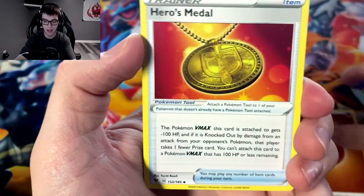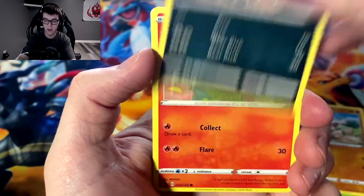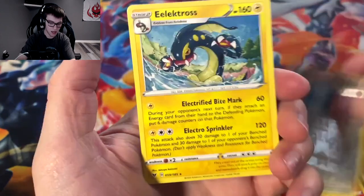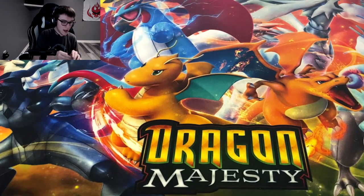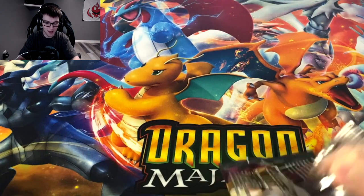Fighting energy, Heroes metal, Galarian Stunfisk, Sableye, Pineco, Mudray, Lucario, Charmander — first Charmander we've got from this box — Chatot, reverse Metang, and Electrode. This side has kind of been similar to the left — besides the Allister, we've got some hits on the right side, but we've hit a dry spell again.